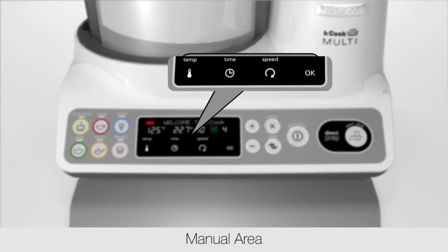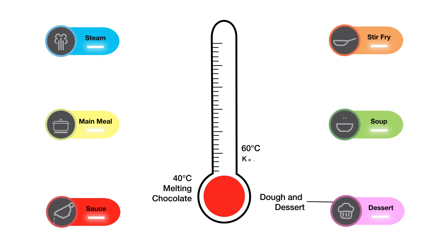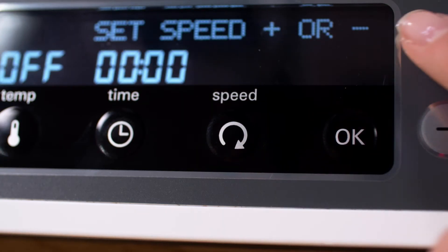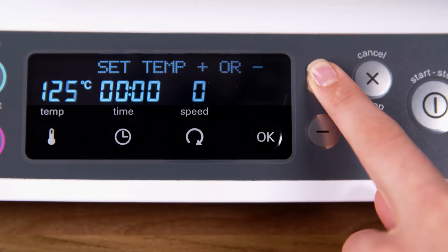In the manual area, the KCook Multi has the widest temperature range on the market for more controlled cooking, allowing you to warm, reheat, simmer, boil and even fry. You can choose 12 stir speed settings and adjust the temperature ranging from 30 degrees to 180 degrees.